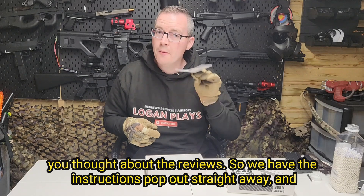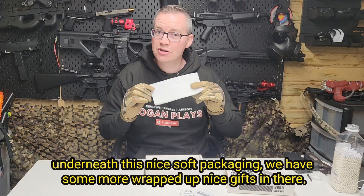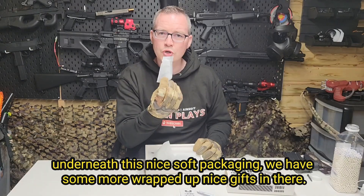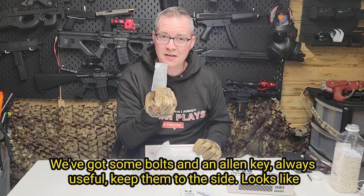So we have the instructions pop out straight away, and underneath this nice soft packaging we have some more wrapped up items. Got some bolts and an Allen key — always useful, keep them to the side.